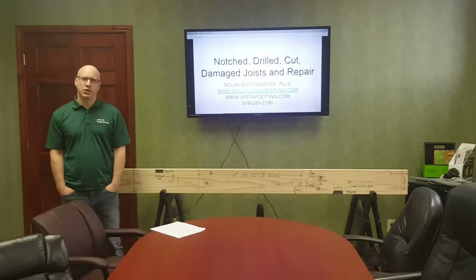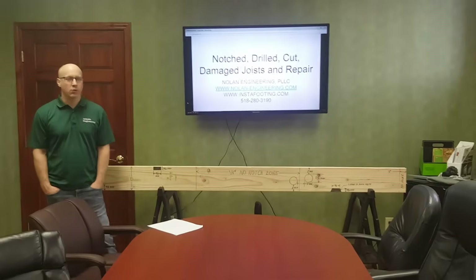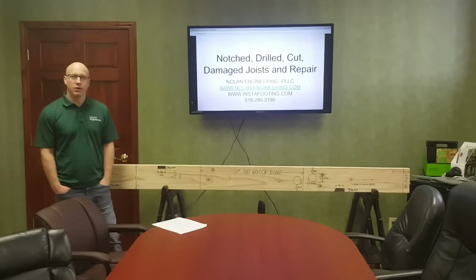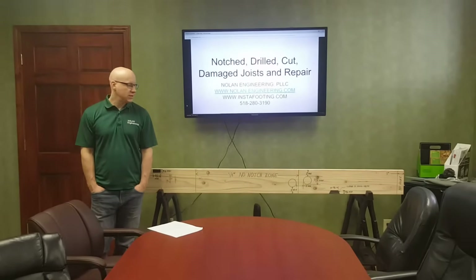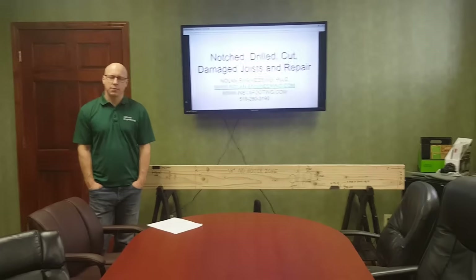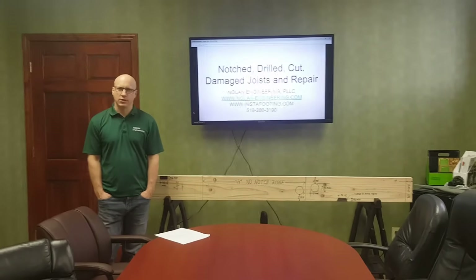Hello, my name is Rich from Nolan Engineering. I'm a licensed engineer in New York and a few other states, and today we're going to talk about notched, drilled, cut, or damaged joists. We'll talk about what's allowed — the allowed notching and drilling in joists — and then we'll talk about some repairs to damaged, cut, or notched joists.